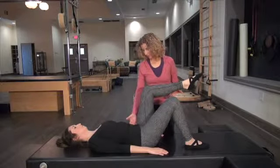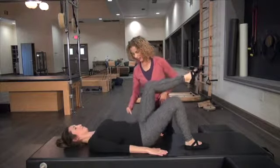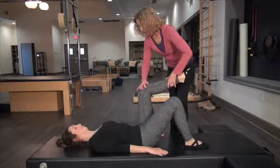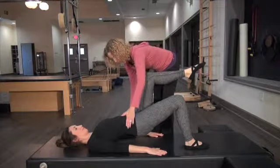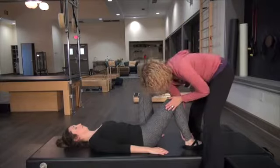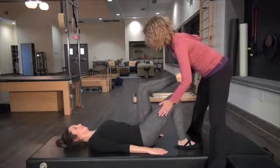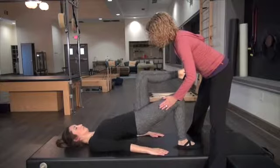Inhale to prepare. Exhale — same thing, just pushing the hips up towards the ceiling. And inhale as you come back down. Exhale, keeping the length here. And down. Are you feeling your glute on this side? Let's move this foot in a little closer — keep this leg here and press up. And down. One more. Relax the shoulders away. Exhale up. And down.